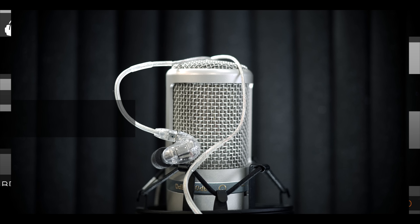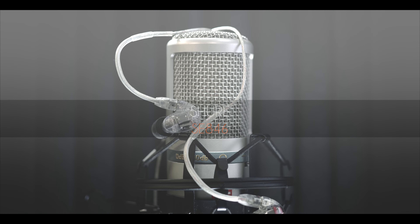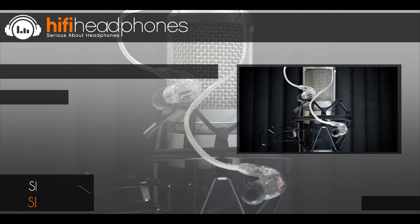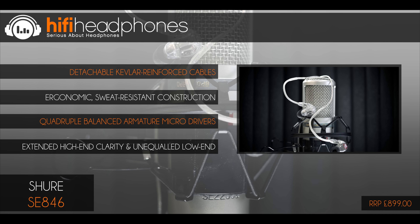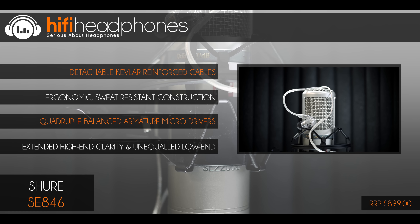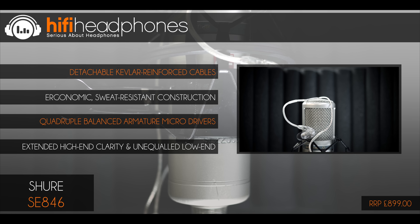The Beyerdynamic DT1770. For years, Beyerdynamic's DT770 headphones have been in almost every recording studio worldwide. Based on that legendary design, the DT1770 is the perfect studio headphone. Beyerdynamic has added a replaceable cable and improved the build quality, providing more isolation. Sound has been greatly improved too.